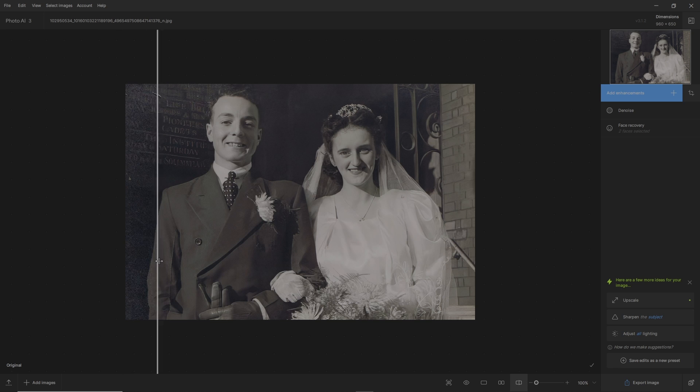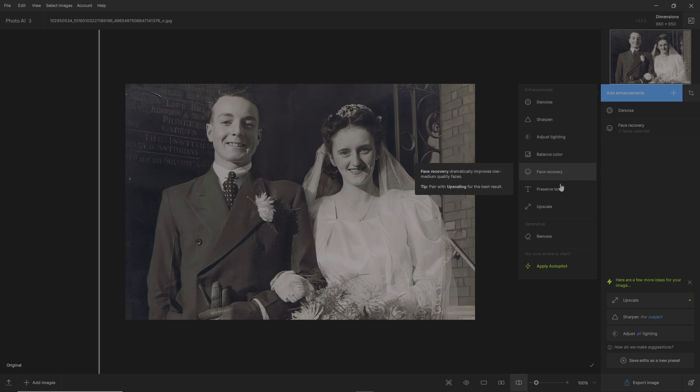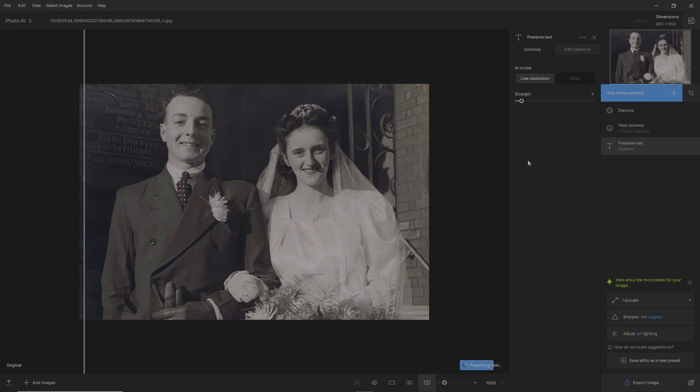It's brought out some nice features. I don't want to sharpen up the rest of the picture — the flowers, buttons, and gloves already look brilliant. But I'd like to bring back some text in the background — I think this says Sunday and we've got cadets. So we'll go to enhancements and select preserve text, go to edit selection, set to none, grab our brush, make it a little bit bigger, and go over those parts. Back to controls — and bam, you can see it says Cadets Pioneers Saturday. This is brilliant — preserving text is a great feature.